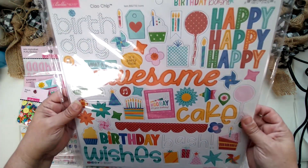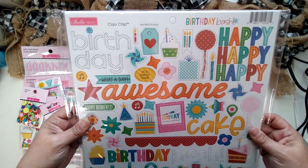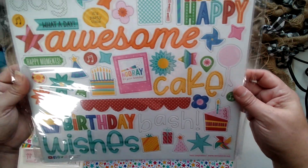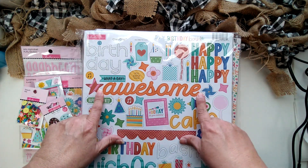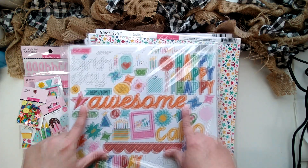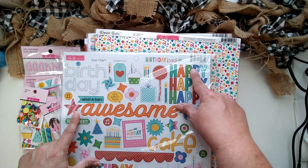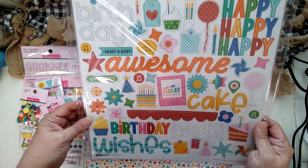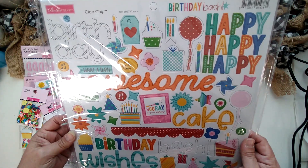We're going to start with their chipboard sheet. Look at all those fun 3D large chipboards — it's a 12 by 12 sheet. Look how large that title is there, perfect to add to a scrapbook page. The 'happy' is great, you can put those on cards. Birthday and all sorts of fun chipboard embellishments.